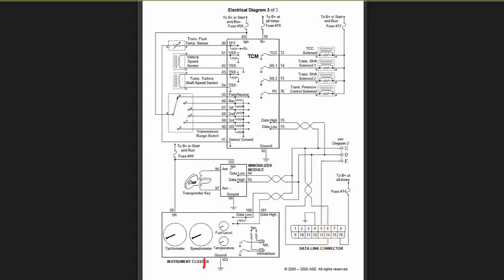Now we have power to number 16 — pin 16 is already power. Pin 4 is the ground. And number 5, I'm pretty sure it's a sensor ground — I had to go to the other wire diagram for that one. I'm pretty sure it's a sensor ground there.